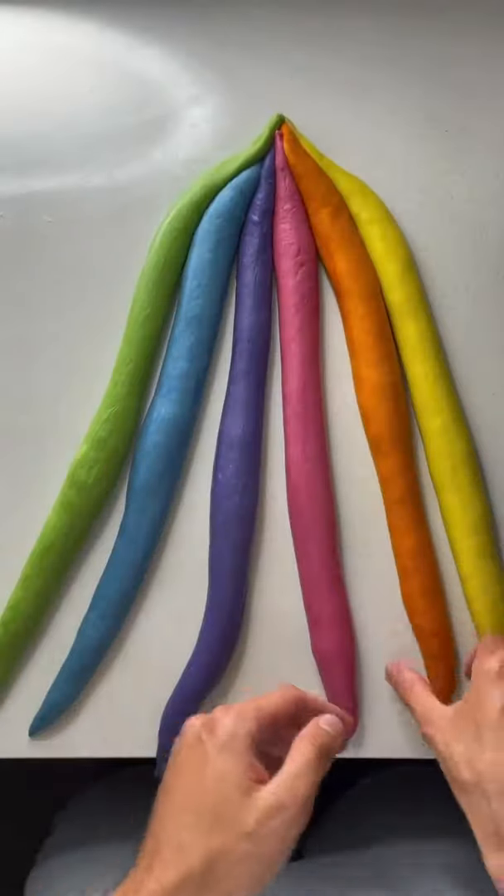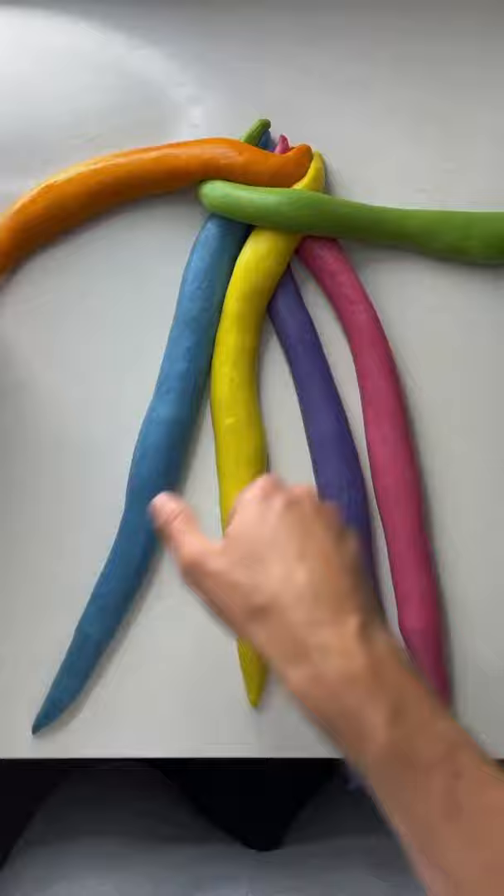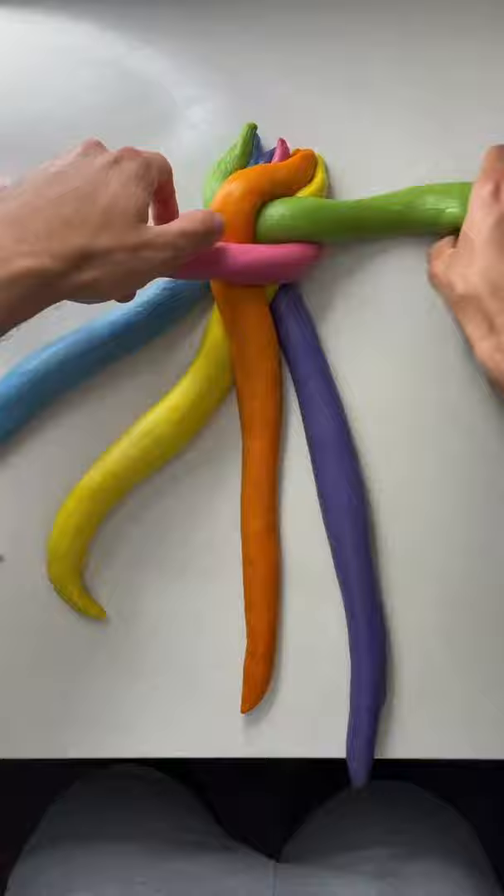Today's video is a six-strand challah. Starting with the second from the right, taking it all the way over to the furthest on the right to the center, with three ropes to the left of it and two ropes to the right of it. Then take the second from the left all the way over, and the first on the left to the center, with three ropes to the right and two to the left. These are the four moves we're going to continue to repeat.